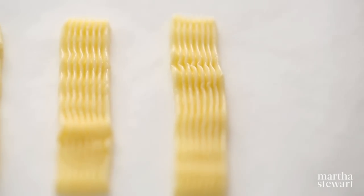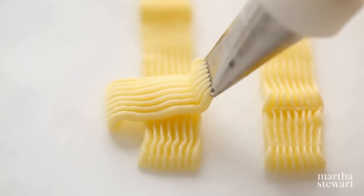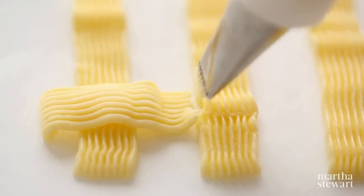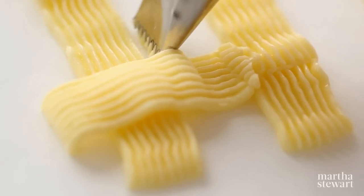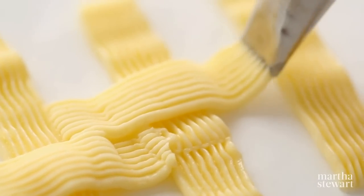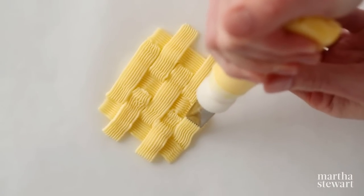Working from the bottom left corner, pipe a short horizontal line extending only over the first vertical line and stopping at the beginning of the second vertical line. Then pipe a second horizontal line across the second vertical line, creating a staggered pattern as you continue piping across the vertical lines in a horizontal direction.